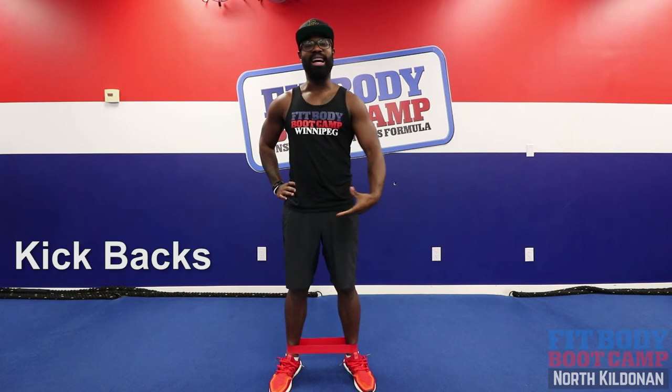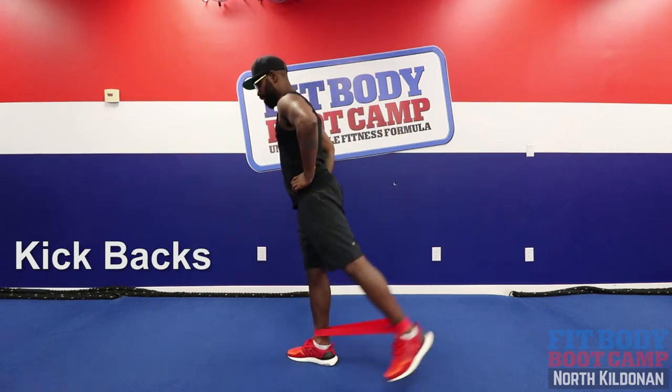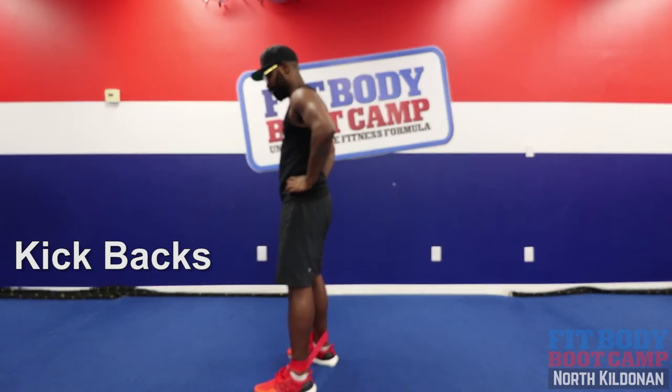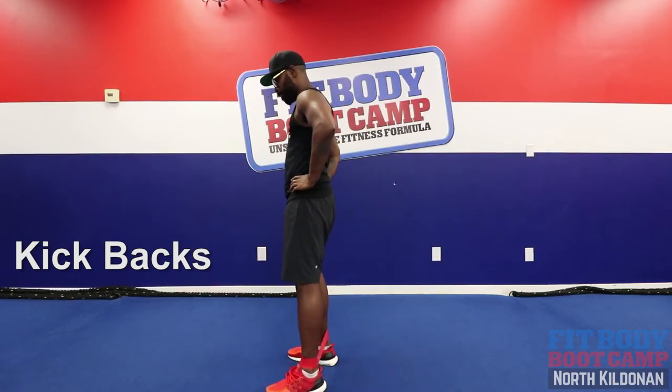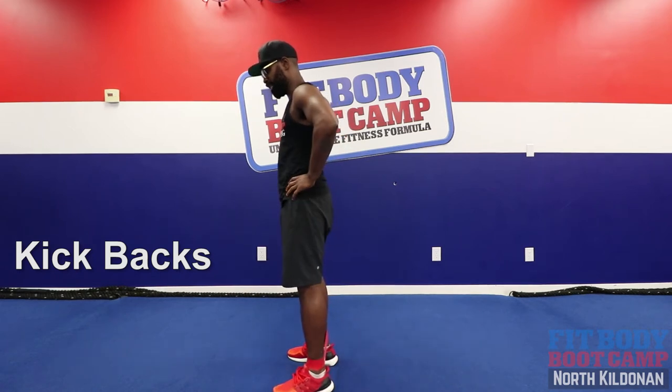For the second exercise we're gonna do a kickback. Drive that leg back, straight back, lift, bring back to center. Once you're done your 20 reps, switch to the next leg.